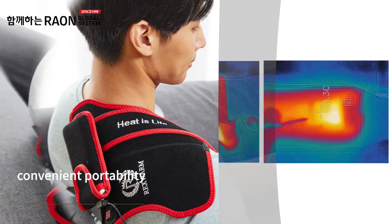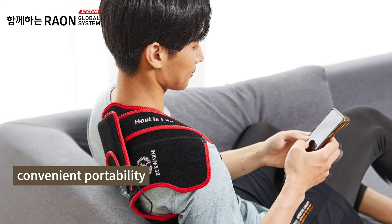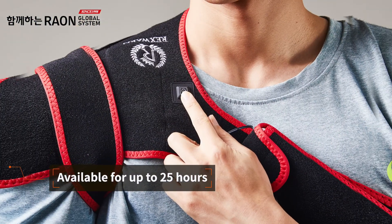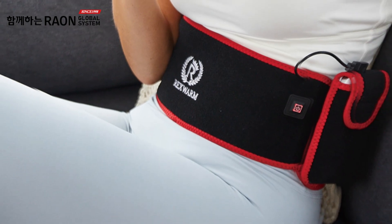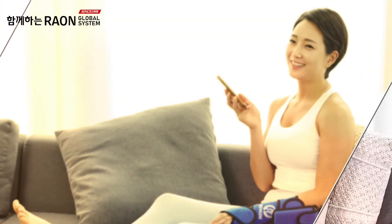By applying this heat technology and DC low voltage, there is no electromagnetic wave generation. And when the temperature rises, it suppresses overheating automatically, so there is no fear of low temperature burn.